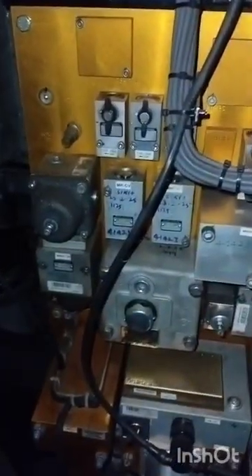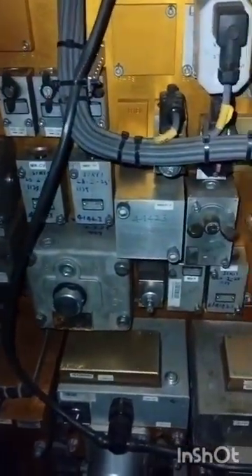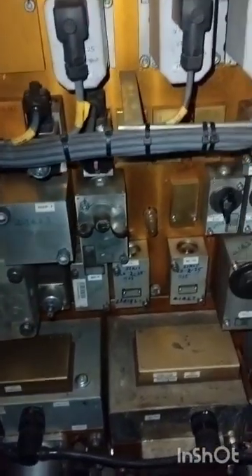Now the overall view of the auxiliary manifold. It has various requirements that will be explained.